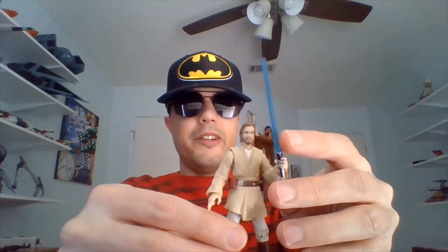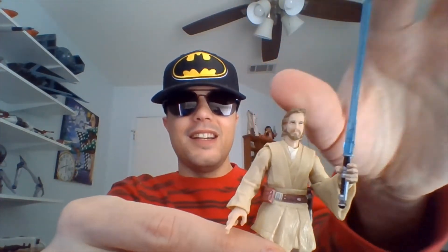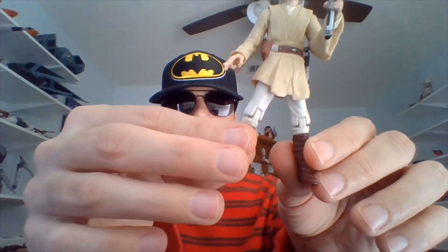He will need one during the Battle of Geonosis. I read somewhere years back that this Obi-Wan probably should have come with a robe, because he was fighting Jango wearing his robe — or at least he started the fight wearing his robe. If somebody had been shooting a bunch of missiles and blaster bolts at me, I probably would have removed said robe.